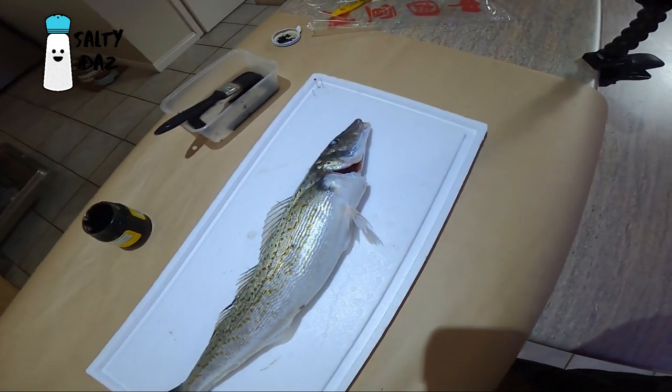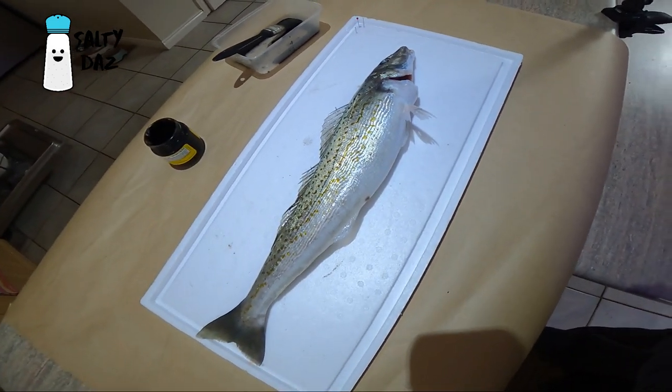Morning guys, I'm going to do something a little bit different today. I went out fishing with Jake next door and he got a very nice King George whiting, so I'm going to have a go at doing a fish print.